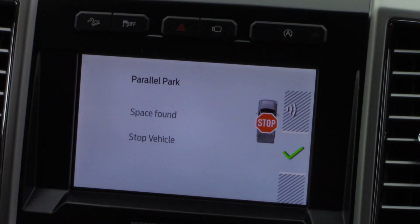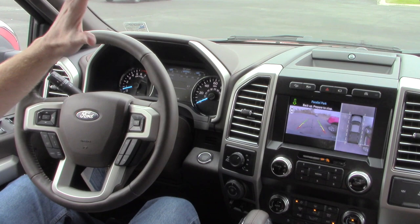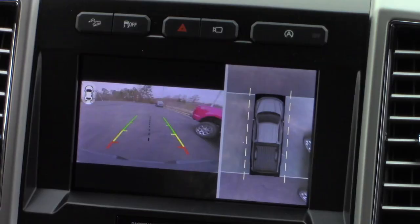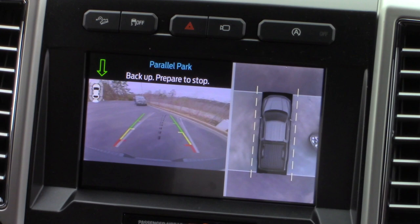There we go. It tells me to pull forward, and when it's time to stop, it'll tell you. Watch the screen. Now all I have to do is put the truck in reverse. Hands are not on the steering wheel as you can see. I am maintaining brake pressure so I can control the speed of the truck. And I'm going to show you one more nifty little trick once we get into our space that I think you're going to like as well.